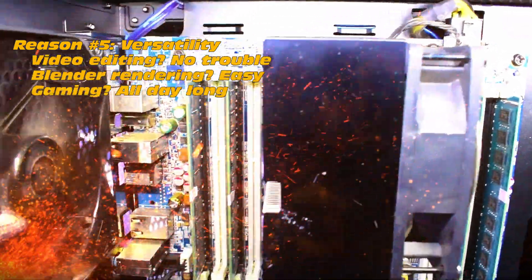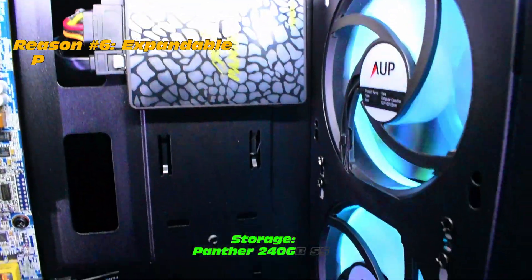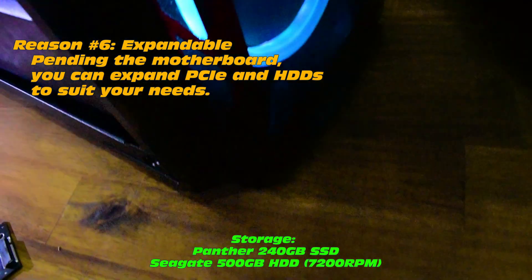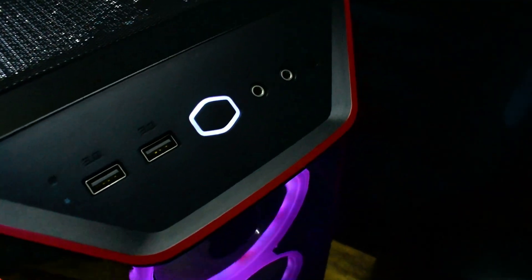Very nice looking coolers, and you can upgrade those coolers as well — that's the factory cooler there. Storage-wise, you can easily expand these depending on the motherboard. You can absolutely load up your PCI lanes, and you can definitely load these up with hard drives, especially with a SAS controller. Very, very upgradable.